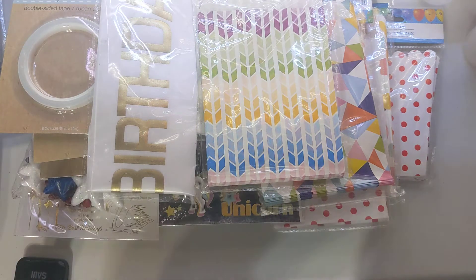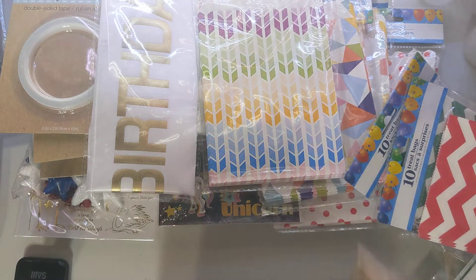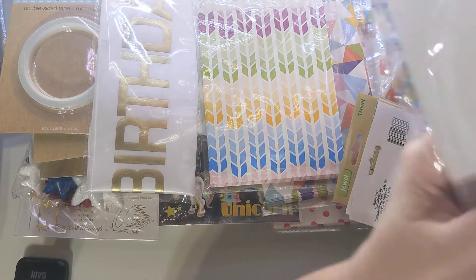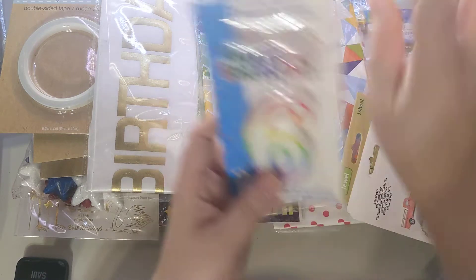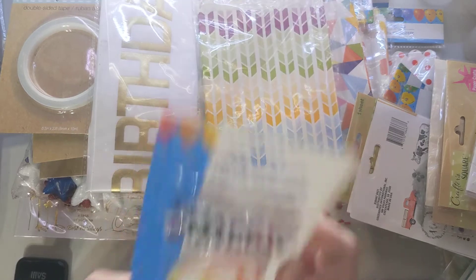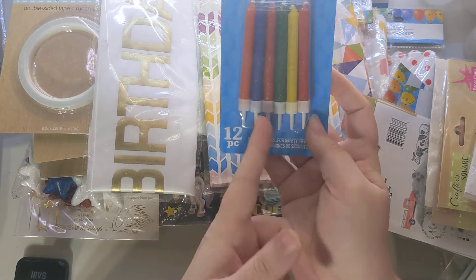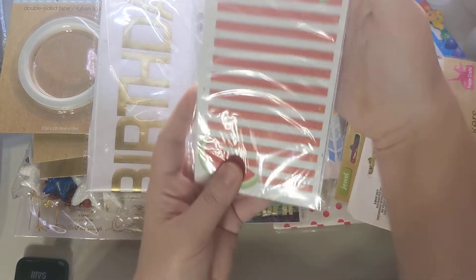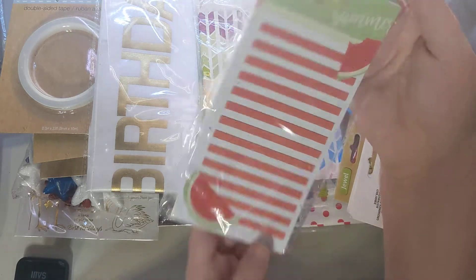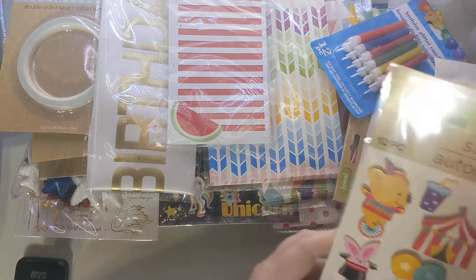This is the last bag, so let me pull out the rest. I wanted to use some of this yesterday but held off so I could film the video. I got a happy birthday candle with a six for her cake, plus candles I picked out for my own cake. I also found this really cute notepad that says 'Hello Sweet Summer' with watermelons — it's magnetic, so I'll throw that into my summer swap.